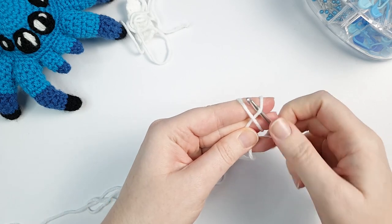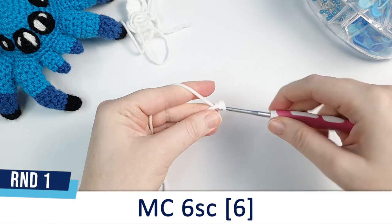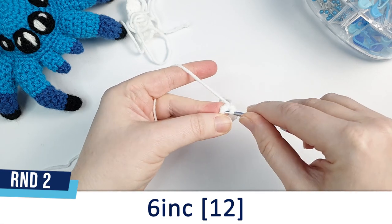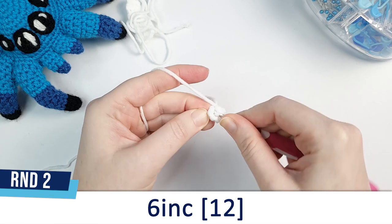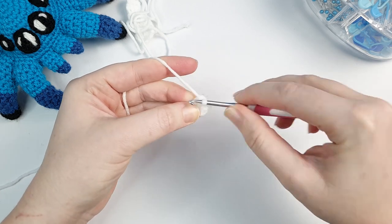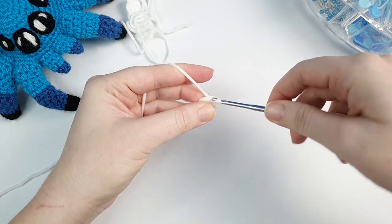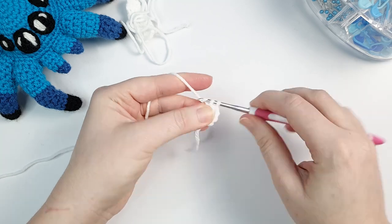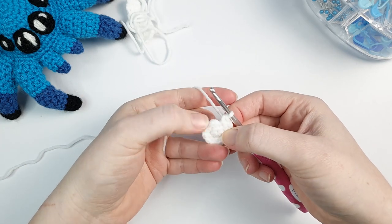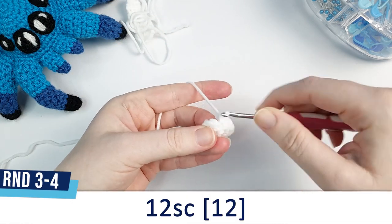We're going to start the head in white. Round one is six single crochet in a magic circle. Round two is six increases - an increase is two single crochet in the same stitch. Put your first single crochet, go back into the same stitch and do a second. Repeat this five more times for six increases in total. At the end of round two we should have 12 stitches, and both rounds three and four are 12 single crochet.